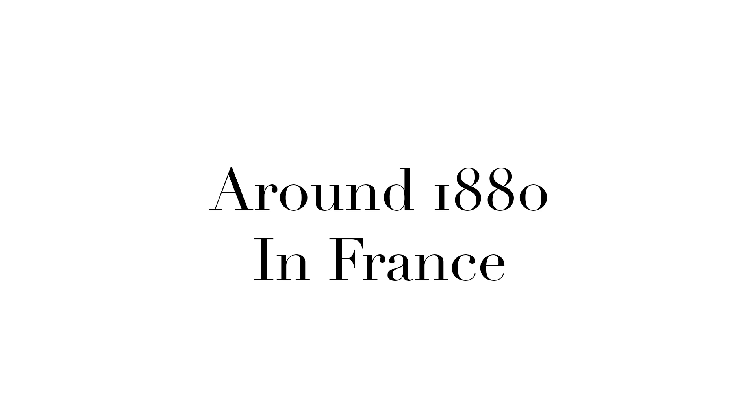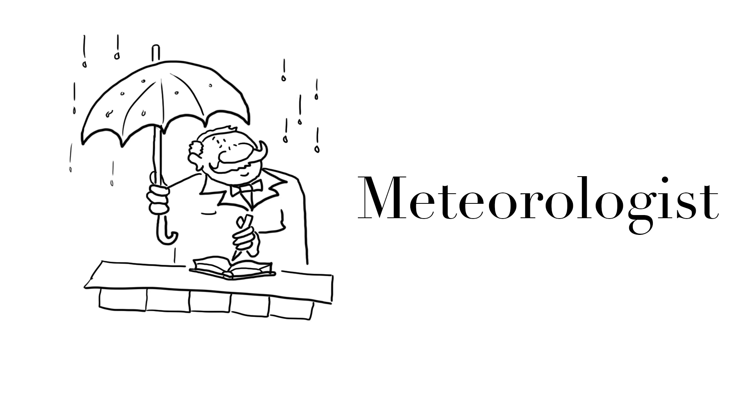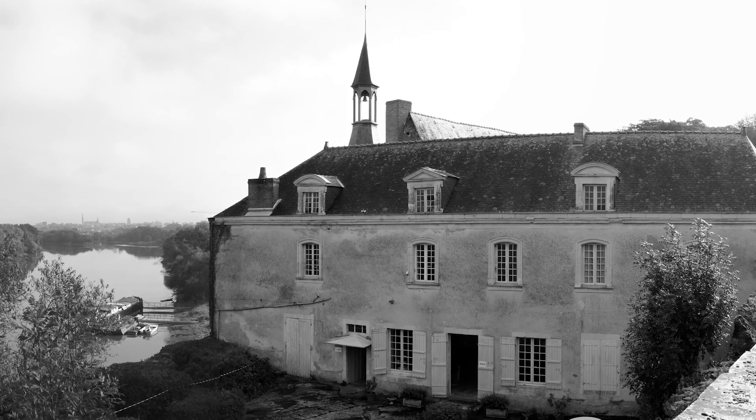A long time ago in France, meet my great great great uncle, Mr. Albert. He was a meteorologist, scientist and a curiosity collector. He was living in this huge house that now belongs to my mother's family. But in 1914, he died and no one really knew how he looked like.